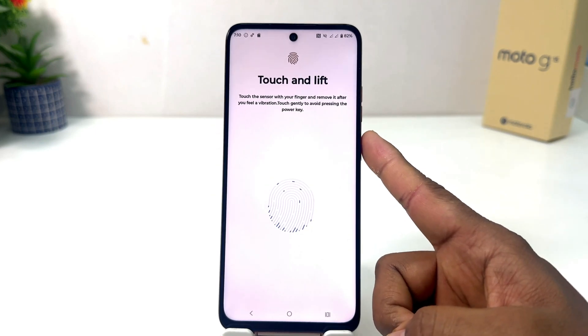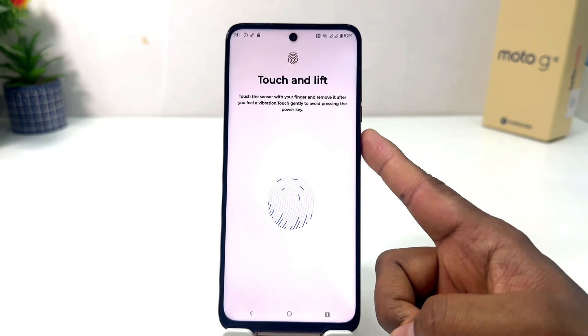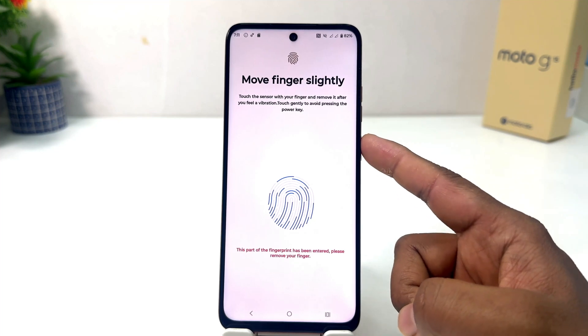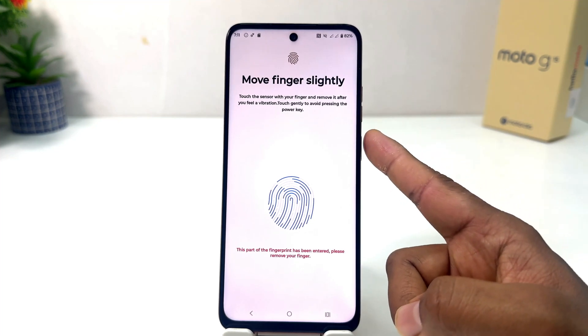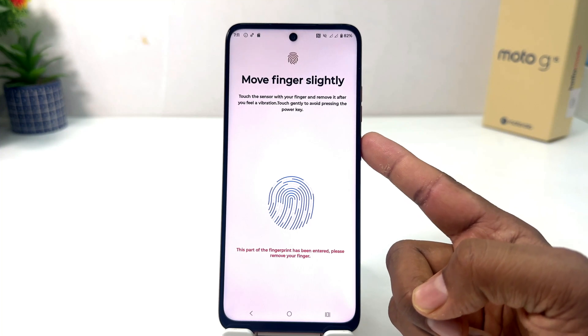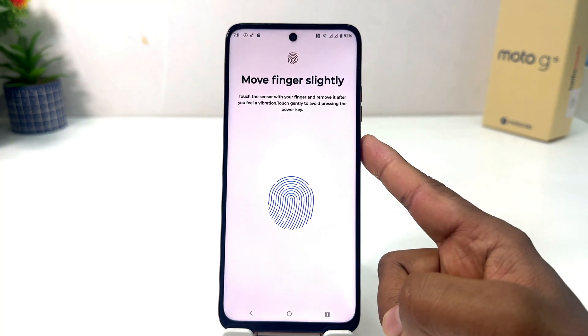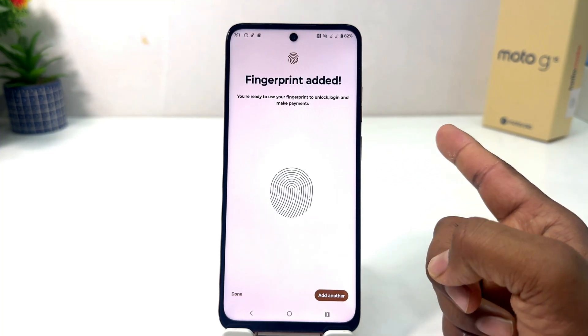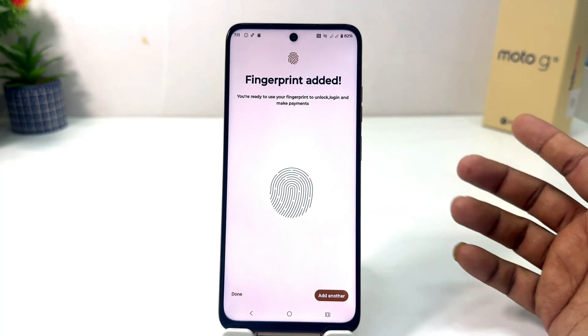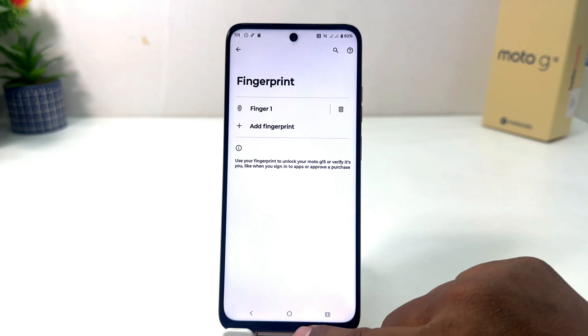I'm going to try touching my finger in different positions on this phone until the device recognizes my fingerprint. It's almost done — you can see here — and now you can see the fingerprint has been added successfully. You can add another fingerprint if you like, or you can click here Done.